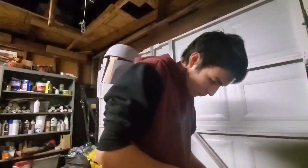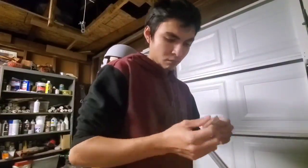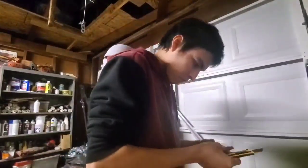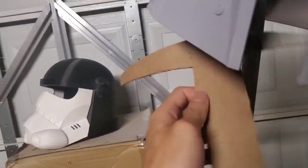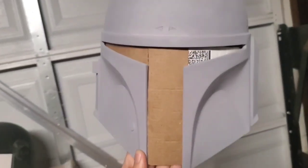From here, I needed to put something right there where we're going to put the visor later on. I always just use cardboard from the box that they shipped SmoothCast 300 in, and it always works out for the best. Right here I have something that looks perfectly fine, and it fits the visor spot just fine.